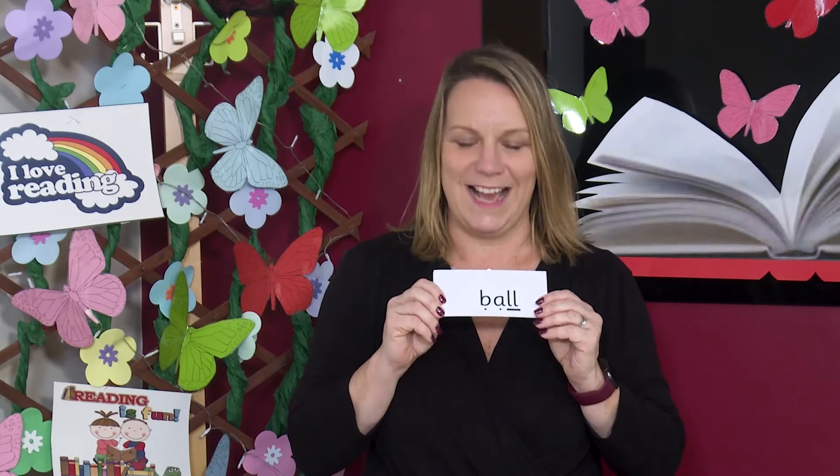Now let's read some words with our new grapheme for the phoneme OR. Sound talk each grapheme and then blend to read the word aloud. Now let's read together. B, OR, ball. I like playing catch with my ball.